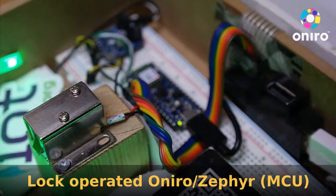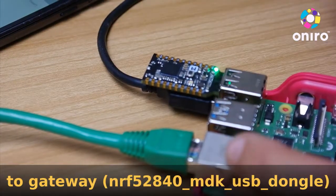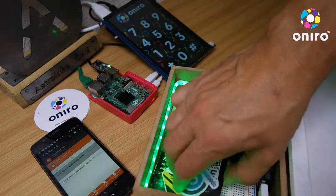The safe is working using this Arduino Nano running Zephyr and talking OpenThread, and we have a transceiver hooked to the gateway, and also this application running on the gateway, which is a touchscreen connected to the microcontroller.